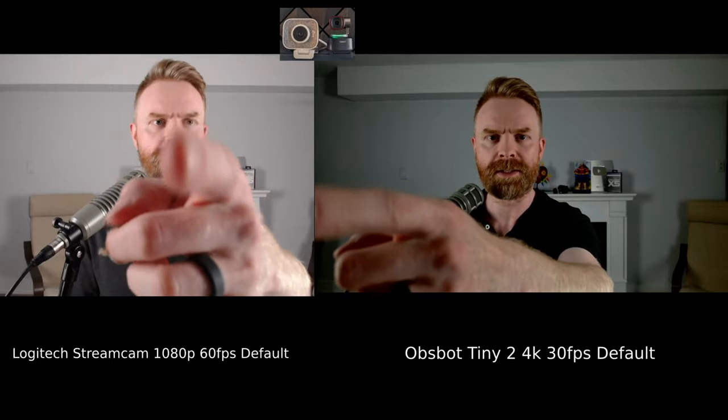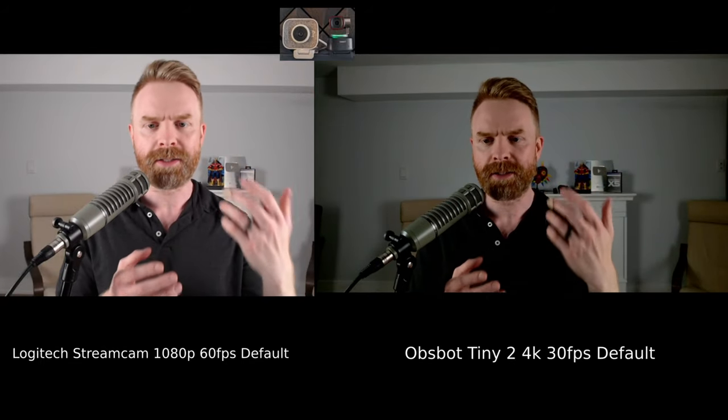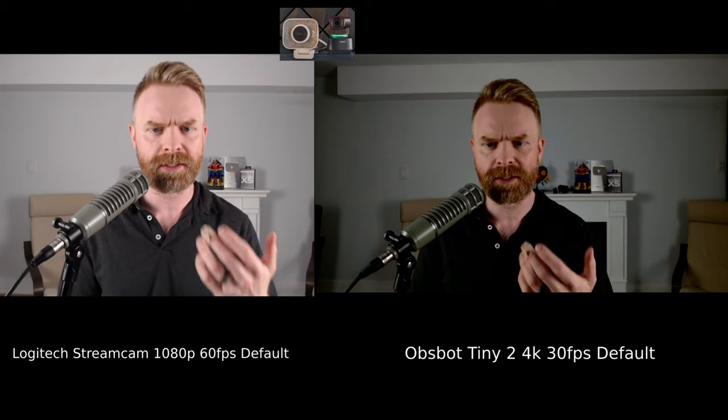Here's the Logitech StreamCam on the left compared against the Tiny2 on the right. You can see immediately that the field of view is considerably different between the two cameras, and the picture is considerably different as well, both on default settings.